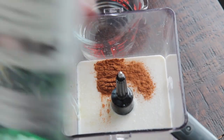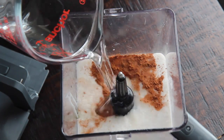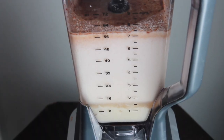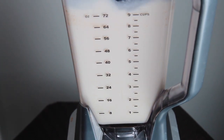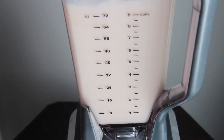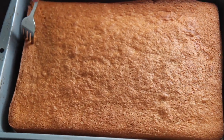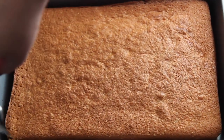I do have a recipe for just coquito on my blog — that one calls for one and a half cups of rum, but because this is a cake, I'm not a huge fan of cake being too boozy, but I do like to taste it. So I used one cup of rum for this recipe. I think it was perfect, but if you're not a big drinker, you can do half a cup. Also, if you are a big drinker, when you taste this at first it won't taste that strong, but once it chills and you refrigerate the cake overnight, it will get stronger. So do keep that in mind.